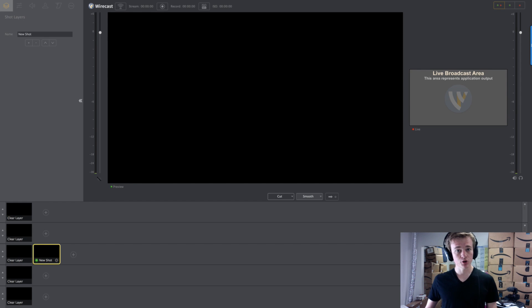What's up guys, Hollywood here, and I'm going to show you how to record in Wirecast. I'm going to show you how to do a talking head and a screen capture, so you can show what you're doing on your screen while also showing your face.